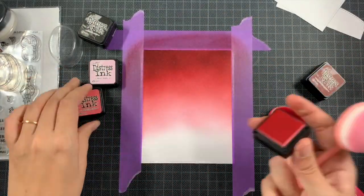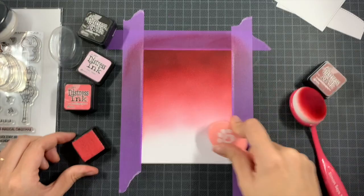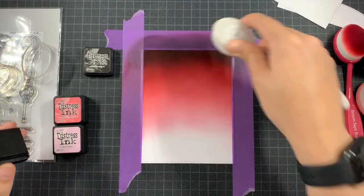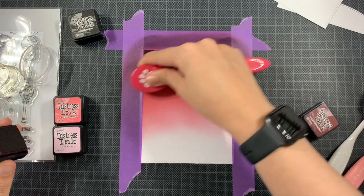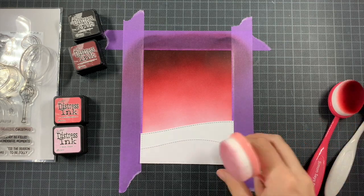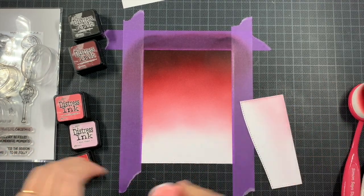I haven't used my oxides in so long — they're just taking up space. I've been contemplating selling them in Europe, but shipment-wise it's not handy because you'd have to take them all or none. So I haven't done that yet, but I'm kind of losing my patience — I need more space for my paper.